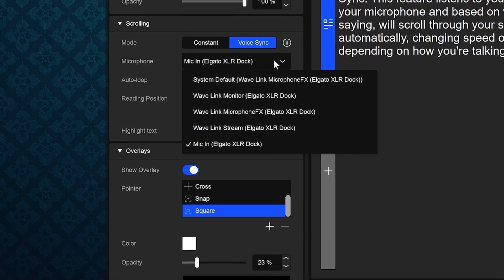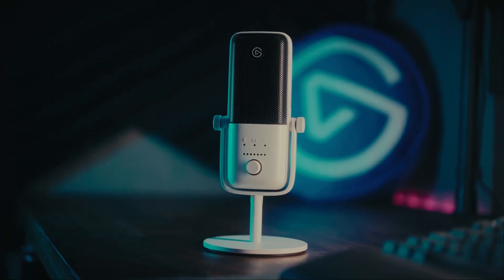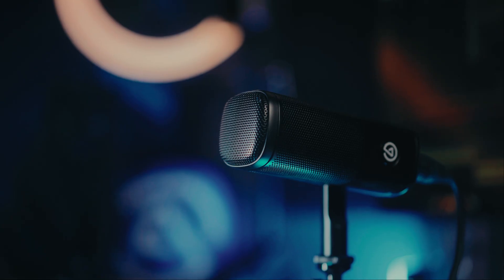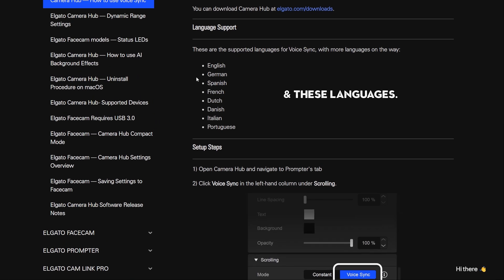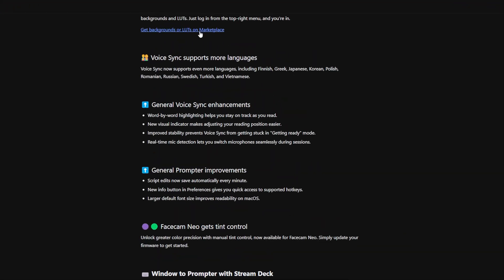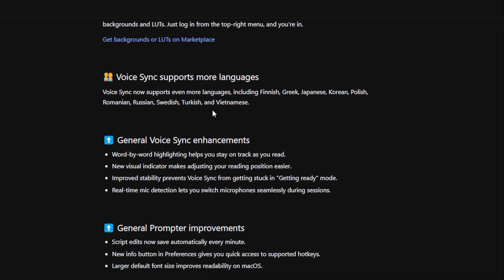They also added real-time microphone detection into the software, which means if you have multiple microphones or setups hooked up you can quickly switch between them rather than having to reset everything. And finally, they've added multiple language support — in the past it only understood English, but now it works with Finnish, Greek, Japanese, Korean, Polish, Romanian, Russian, Swedish, Turkish, and Vietnamese.